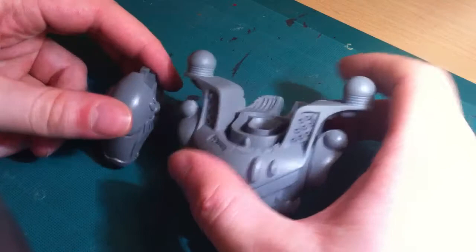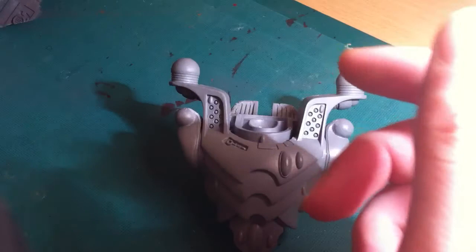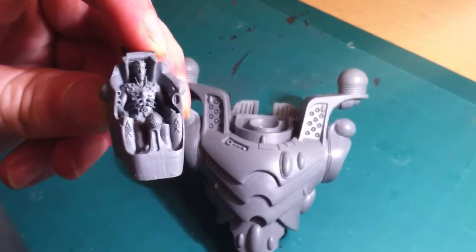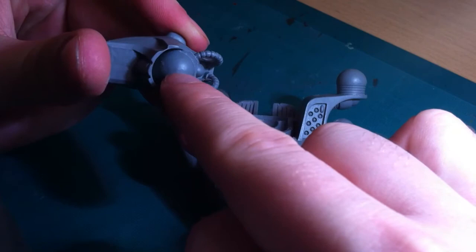You can see that it's a ball on the bottom of the head that goes into a socket in the neck. The visor comes off the head, but I don't need that for this project, and you can see the pilot sat inside — some quite nice detail there. What I need to do is drill a hole, put a magnet in that hole and glue it in place.